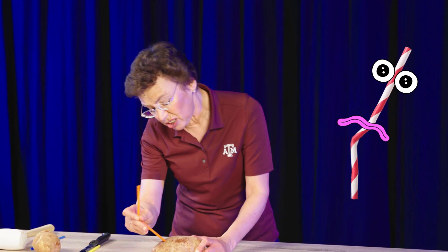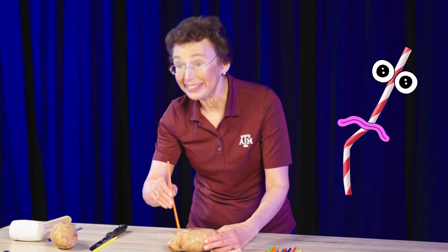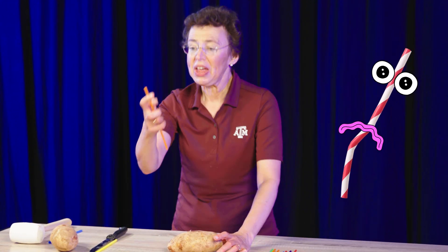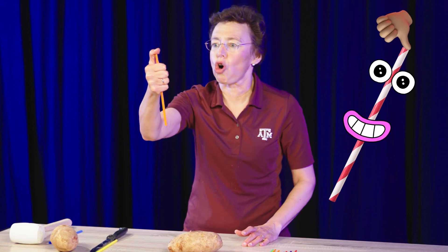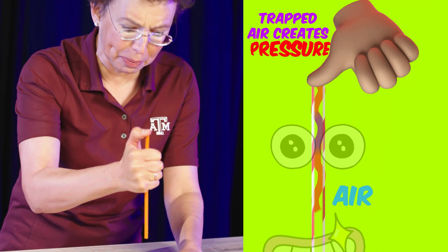Take the same potato. Take a plastic straw. Everyone knows that plastic straws are not sturdy enough to pierce a potato. But now we will use physics. I will cover the top of this straw, I will trap air inside, I will create additional pressure and...